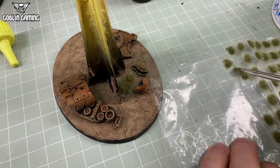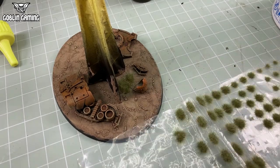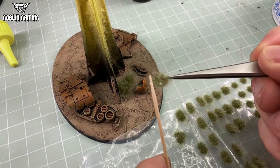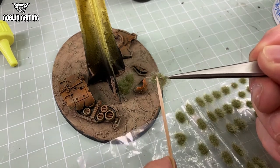The final step was to superglue some tiny little grassy tufts to the base, and give it a coat of Humbrol 49 Matte Acrylic Rattlecan Varnish.